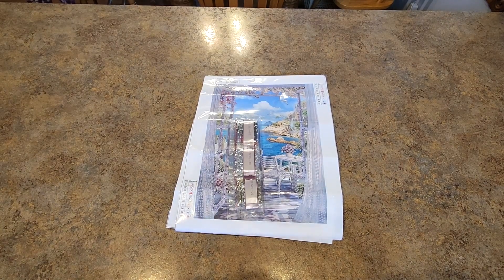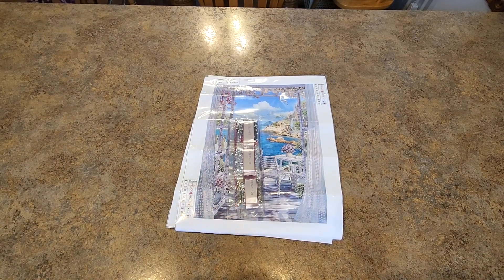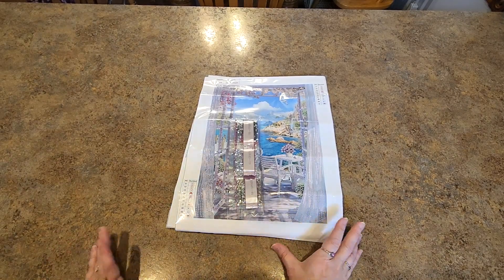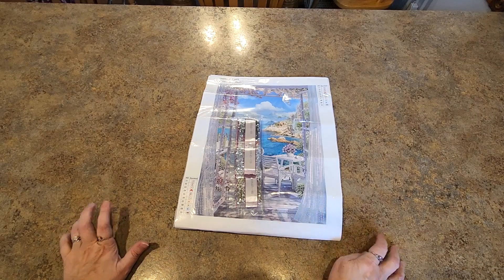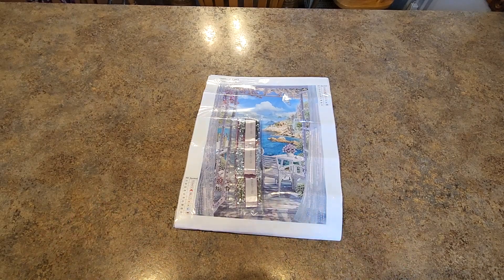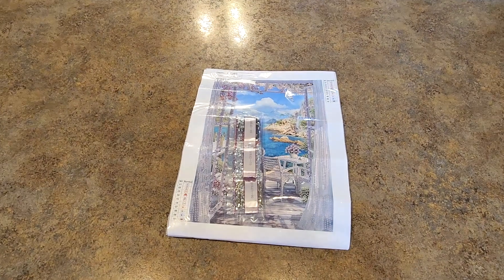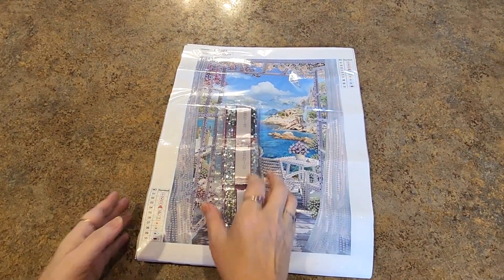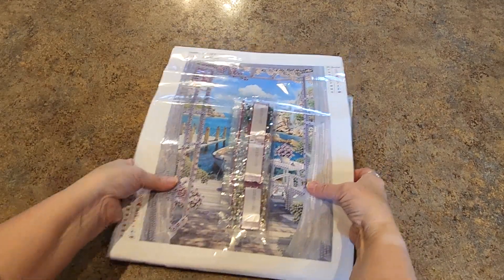Hello everybody, it's Mindy, and welcome — welcome to the new people and the returning people alike. Thank you so much for being here. I have some cute little things to show you today. This is from PaintSomeWay — thank you PaintSomeWay for letting me show some things. I'm going to zoom in a little bit. Let's get to it!